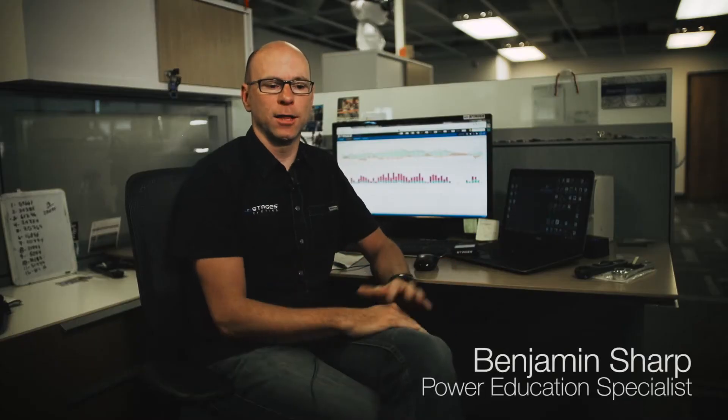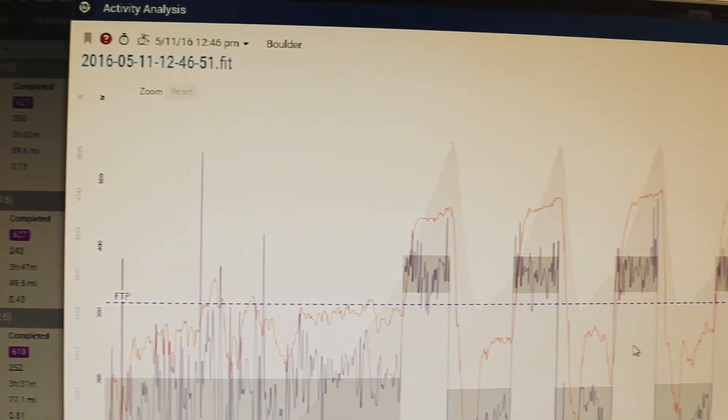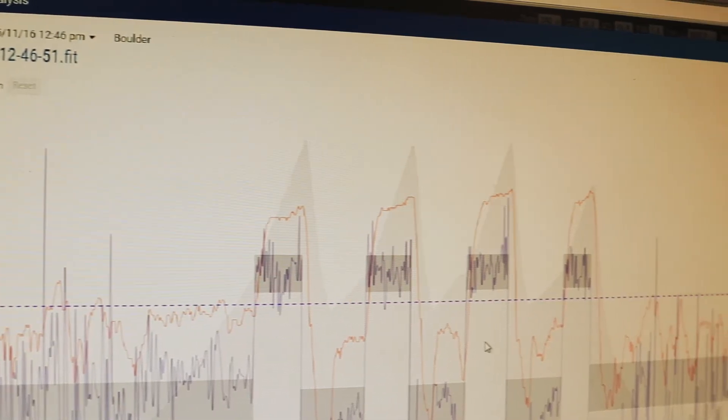With Link and Dash together we've basically created an environment where a new power meter user can go through workouts, go through some training protocols, and really get an understanding of how to use power as a metric.